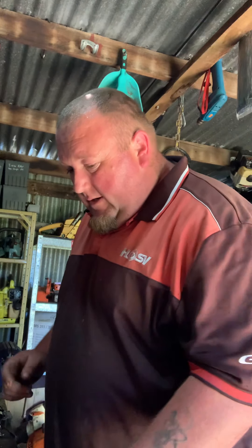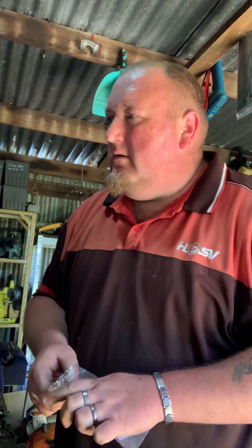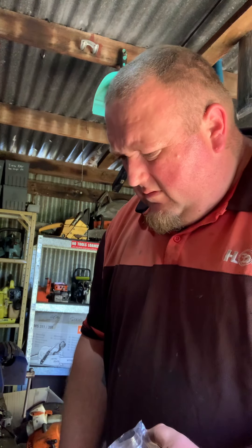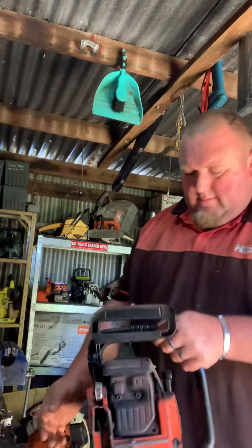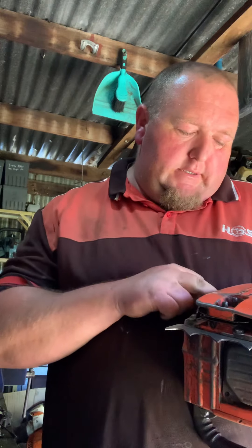I'm gonna get two of those because I've got a Stihl FS220AV over there I want to put into service. So I'm getting two — hopefully they're both the same. That's the left-hand thread, I believe 1.25mm. Picked up this little fella — it's a 110, 1986 model.